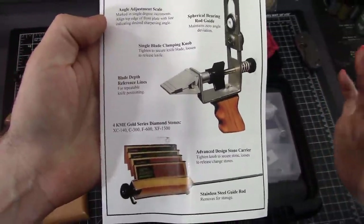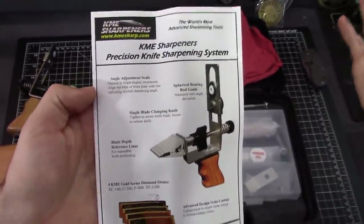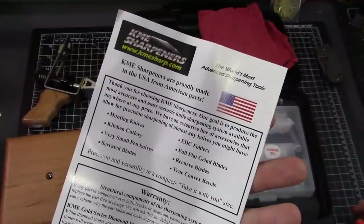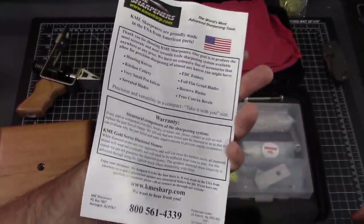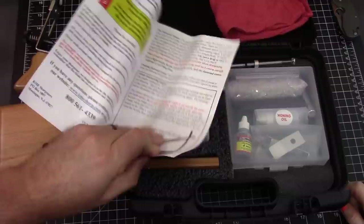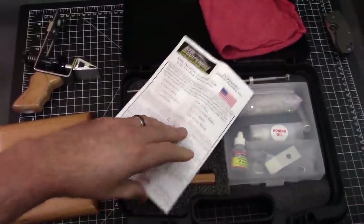There's lots of KME content on YouTube — just search KME sharpening or KME sharpeners how-to, that kind of thing. Lots of different stuff. We've got our share of it right now, but here's everything you get. Here's sharpening basics and what you need to know.